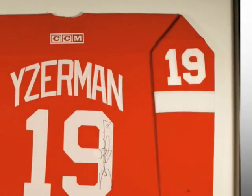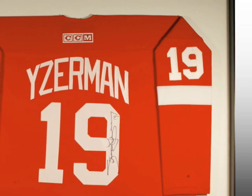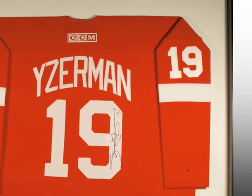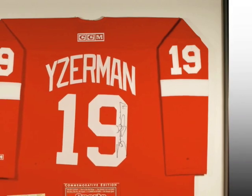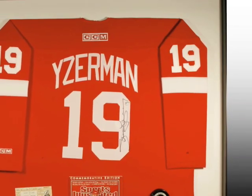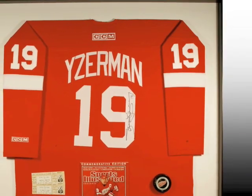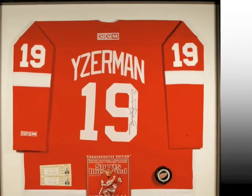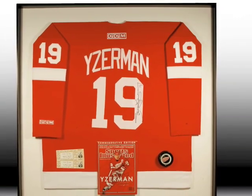As a huge fan of the Detroit Red Wings, the last frame jersey is by far my favorite. A customer brought in a signed Steve Yzerman jersey along with a signed puck and an autographed program. With this, we added ticket stubs from two Red Wings games. By combining these items in one shadow box frame, we ended up with a one-of-a-kind memory for our customer.